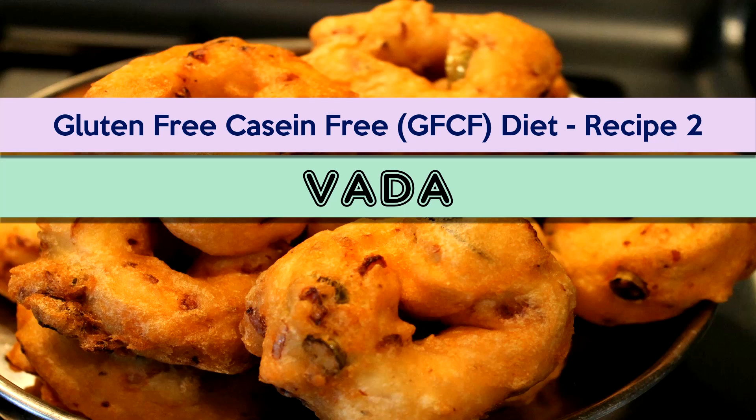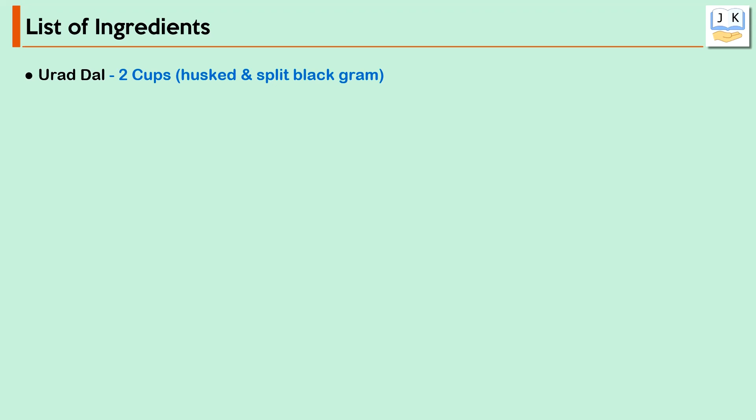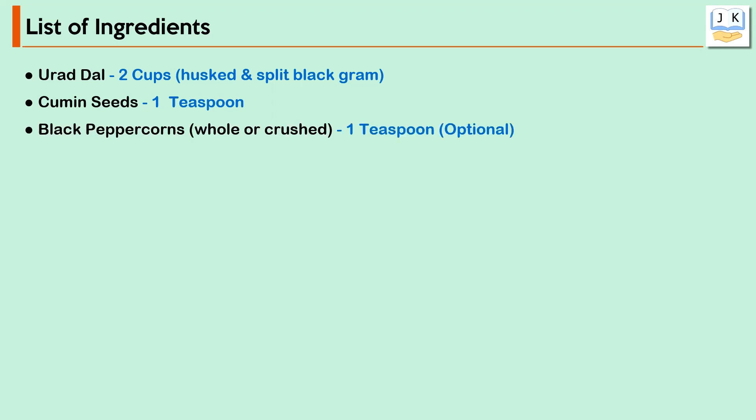Vada is deep fried in oil. Now we'll see the list of ingredients for making vada. Urad dal — 2 cups, husked and split black gram. Cumin seeds — 1 teaspoon. Black peppercorns, whole or crushed — 1 teaspoon, that is optional. Curry leaves — 1 or 2 sprigs, chopped.